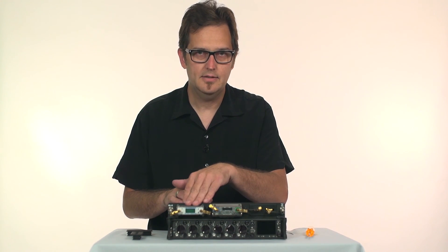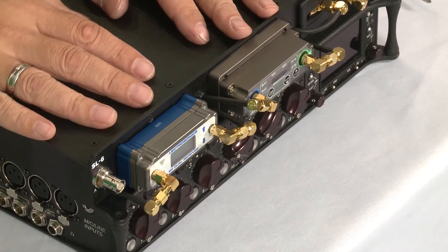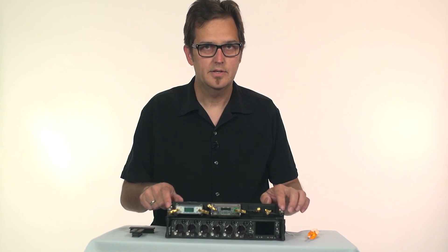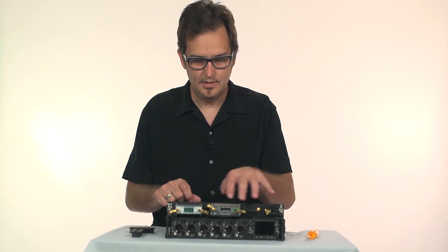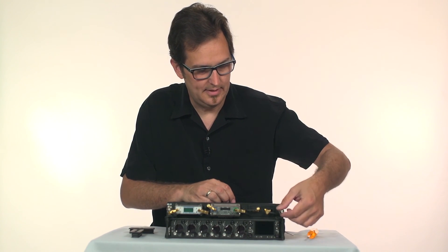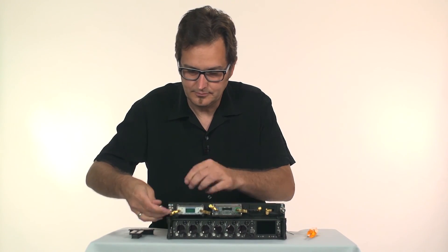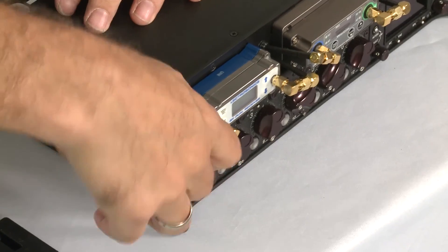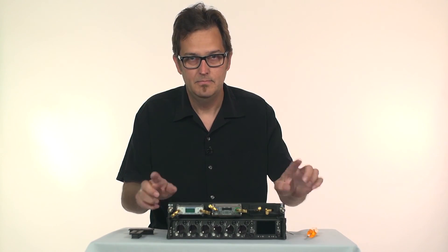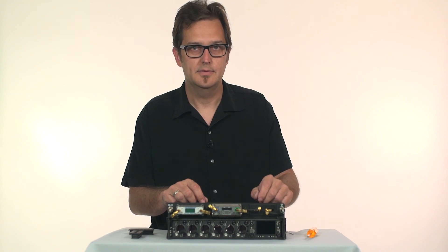I've attached the Electrosonics as well as the WisiCom, and yes, you can operate different brand receivers simultaneously in one unit. For the antennas, you can use the quarter wave whips that come with your receivers by using the BNC to SMA adapters that are included. Put them on and attach your whips and you're good to go. You can also use BNC connector antennas as well as powered antennas if you want to remote them.